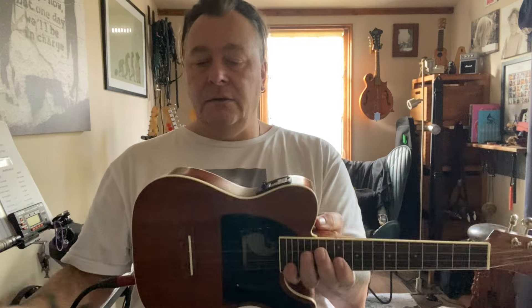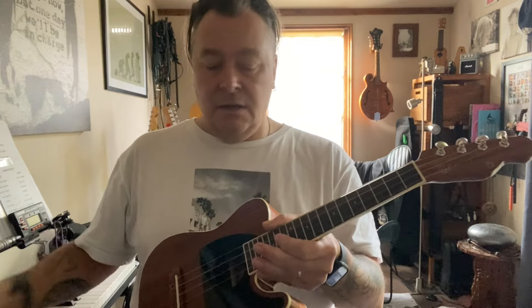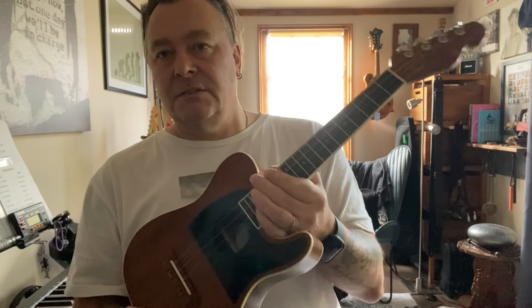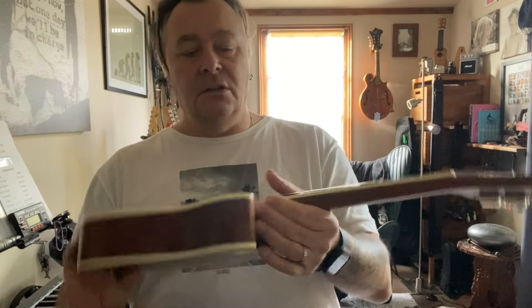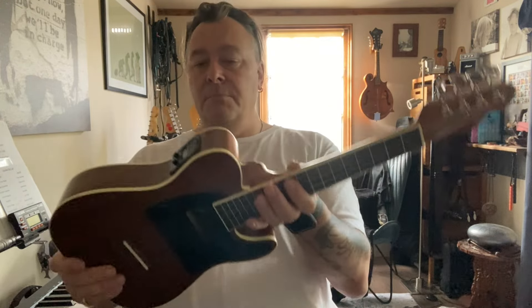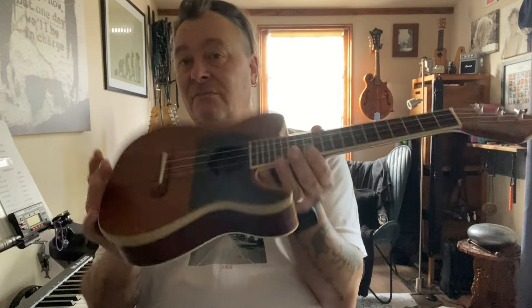Overall, really good. I think especially for the money, they are exceptional ukuleles. You've got the Fender name, which is always a good thing — having a reputable name, if you like. If you like that sort of style where you can get up to the higher frets with the cutaway, that's great. Concert size but with the cutaway it feels bigger. I'm a fan of concert size ukuleles, and also the ones with cutaways, like the Seagull one that I reviewed. Overall, a good ukulele and I highly recommend them.